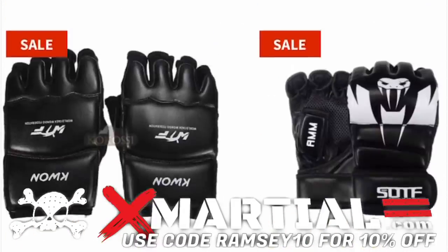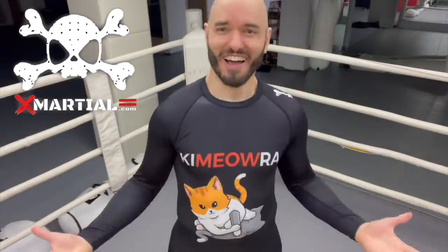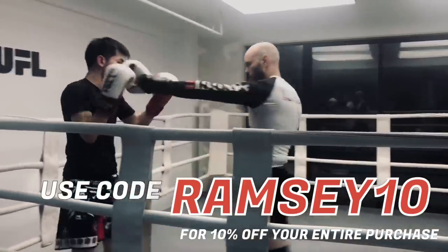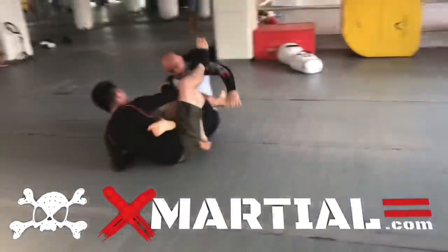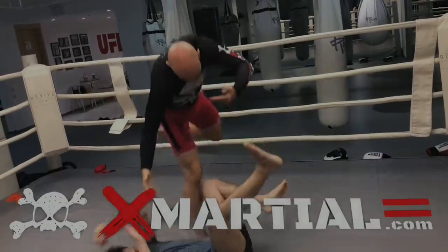We did this demo without gloves, but you don't have to. Find a great new pair of gloves at xmarshall.com, and find an awesome variety of rash guards for all your combat sports needs. Use code RAMSEY10 for 10% off everything on the website — it helps the channel out a lot. Thank you so much for watching, and as always, get out there and train.